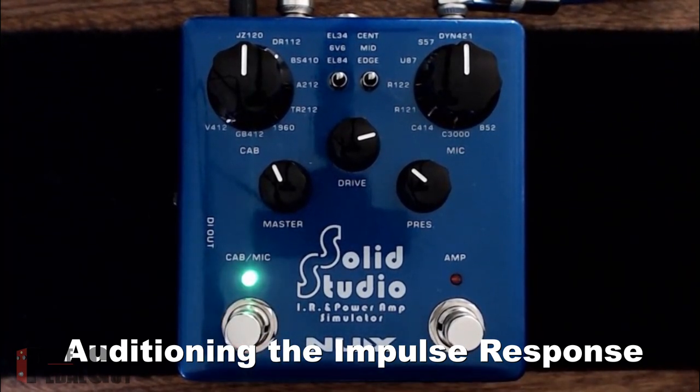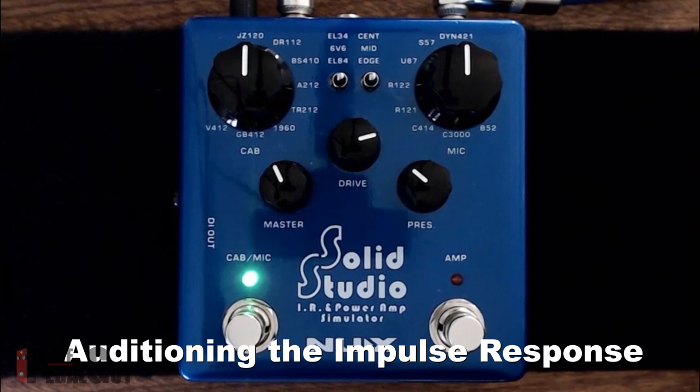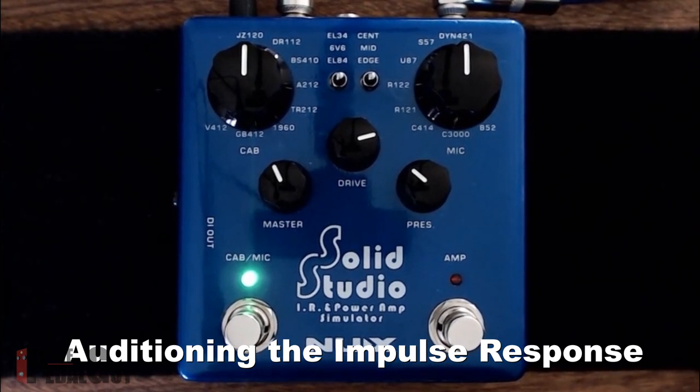So let's turn on the Cab Mic button and now we have our impulse response. Let's also kill the microphone so you can get a better listen.